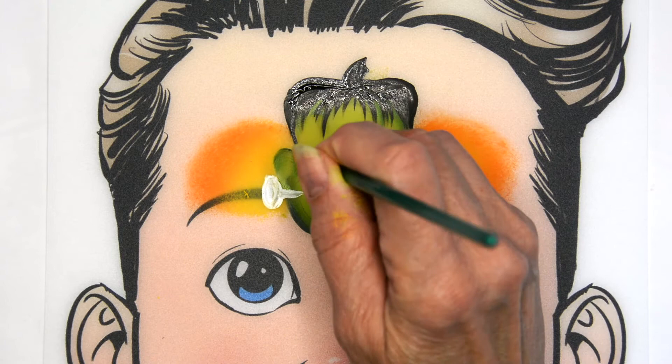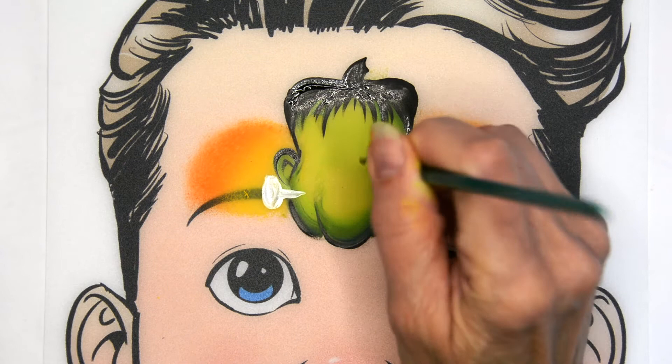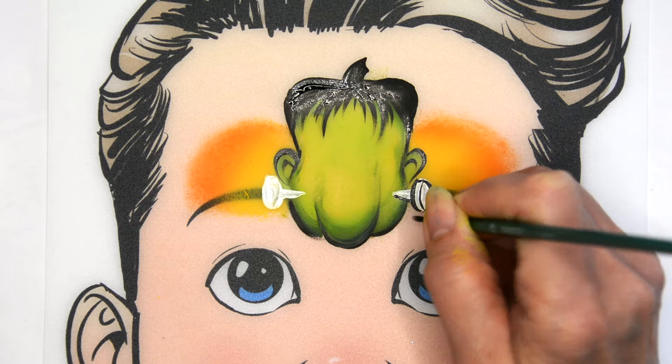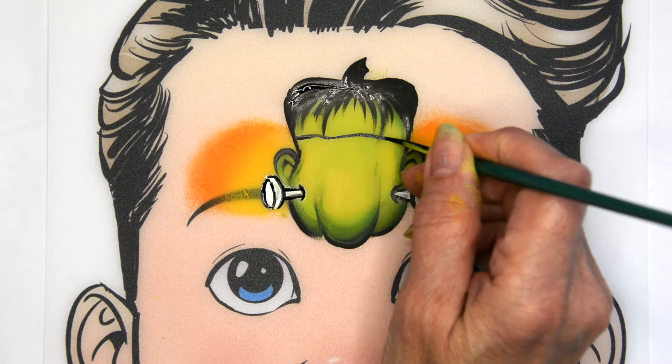Go ahead and outline a few of the other areas quickly around his face. Give his ears some definition and outline, give some definition to those little bolt or screw things to make them come to life. Also paint that little crack or split at the top of his head and add some little stitch marks.